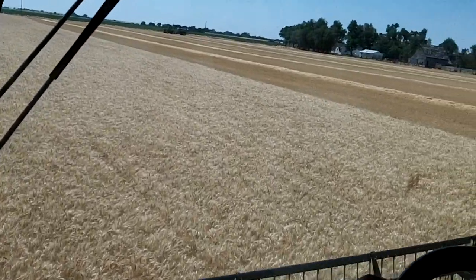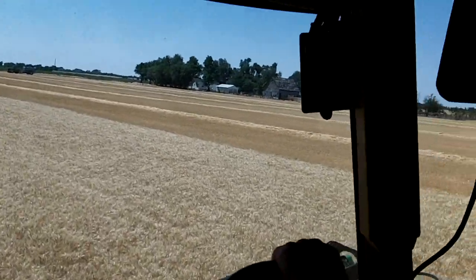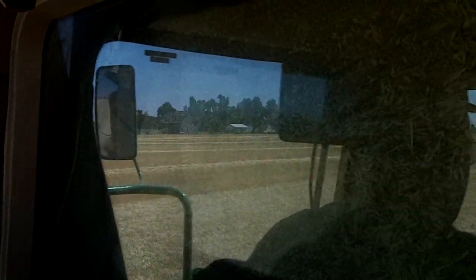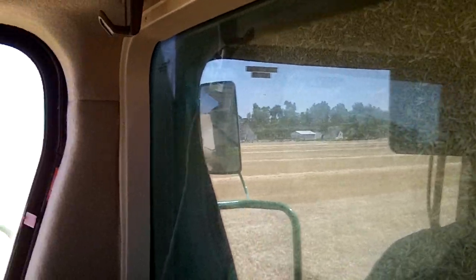This is very important to keep a clean sample. We want to put the very best grain we can into the grain tank. The technology of harvesting is very important in order to achieve a really high quality product for our American and foreign consumers.